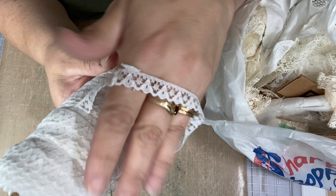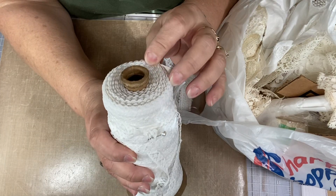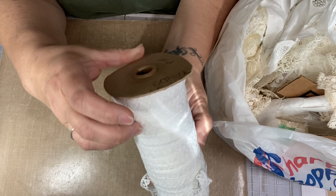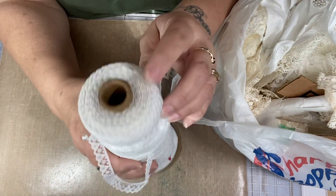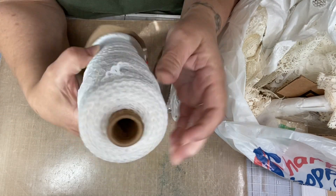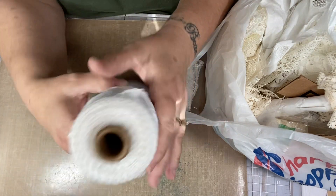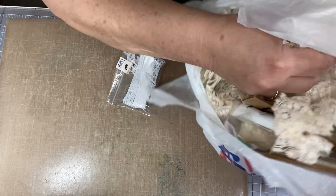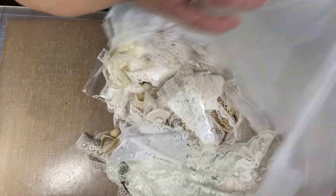Look at this. Isn't that pretty? This one probably has about 20 to 25 yards maybe. There's a lot on there and I love it because it's thin. It's so pretty. So I got those two and then I got all of this, and this was all by the ounce.